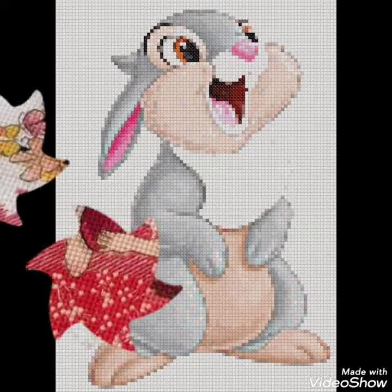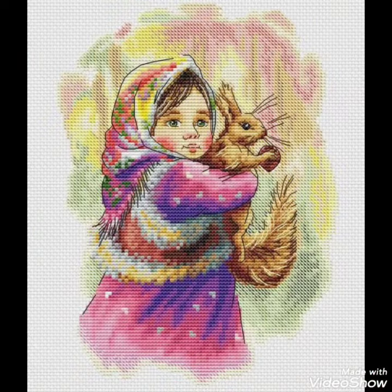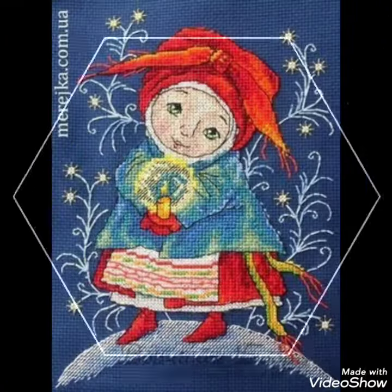Decorate different things with beautiful ideas like your pillow covers, cushion covers, wall hanging ideas, and community wall photos. Decorate your home with these ideas. I hope you like these ideas, friends.